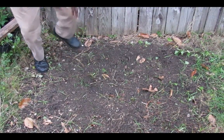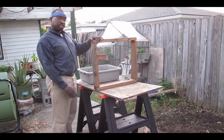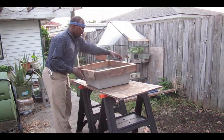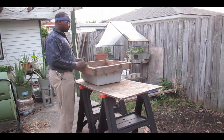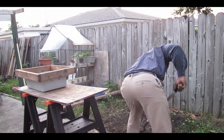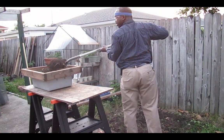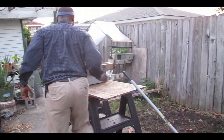I made this sifter here with some one-by-fours, and over here you'll see my little Rubbermaid tub. I have it set up so I don't lose a lot of dirt or compost. Basically I get my shovel and take about three scoops, then go ahead and sift it — I'm going to show you what I do here.